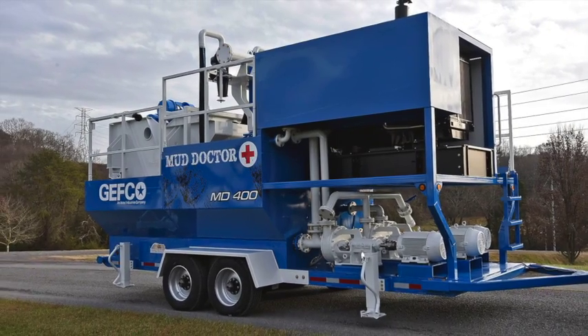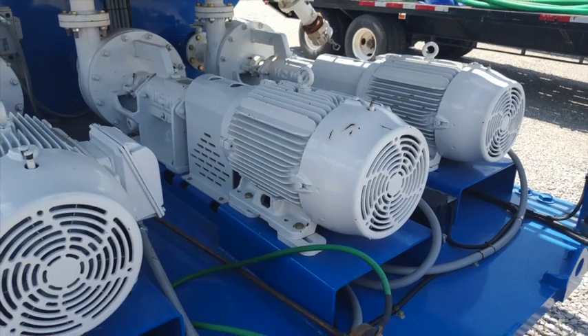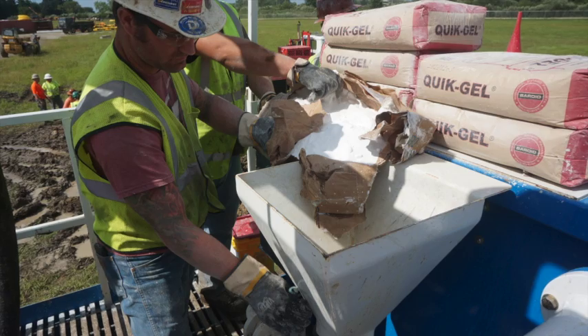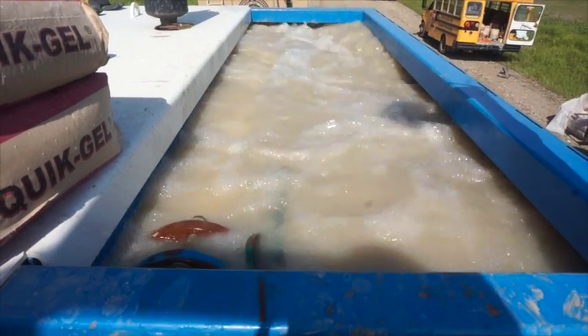Tank 3 is a 200-gallon mud mixing tank. It utilizes a 300-gallon-per-minute centrifugal pump and a high-shear venturi hopper to mix bentonites and polymers. The same hopper and pump can also be used to mix in the 1,000-gallon clean tank.